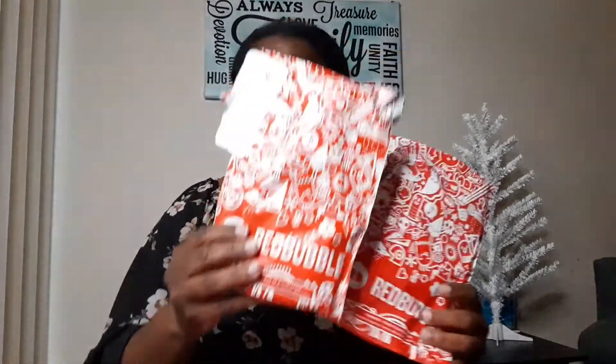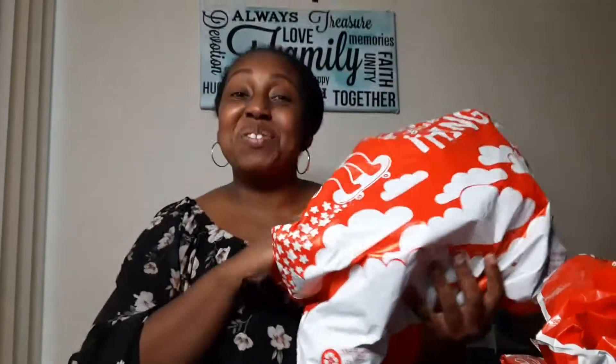So guys, I have not but one, not but two, not but three, or four, not but five, six items from my Redbubble account. So guys, let's see what my first product is that I created.